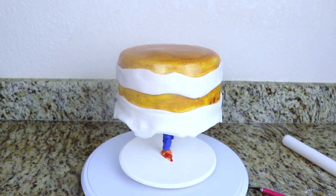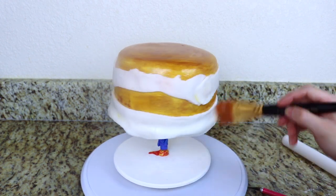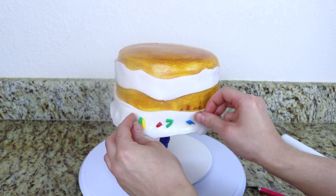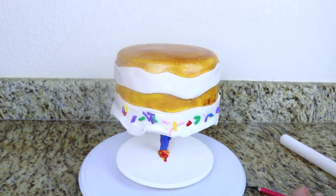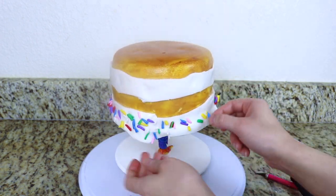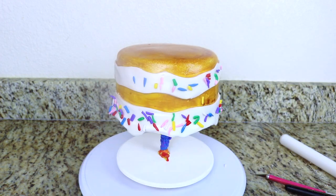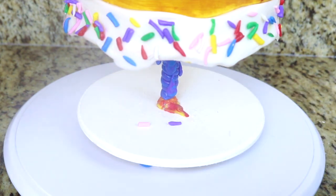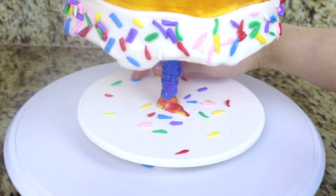Now I'm going to add the sprinkles that I made earlier. I'm just going to grab a clean brush, brush some water all over the frosting parts, and then just kind of throw the sprinkles onto there. I'm also going to add a few sprinkles onto the bottom wood board just to make it look as if they're spilling out of the cake since the cake is upside down.